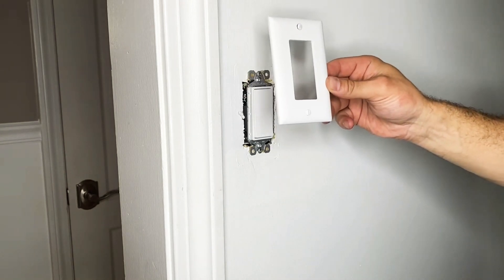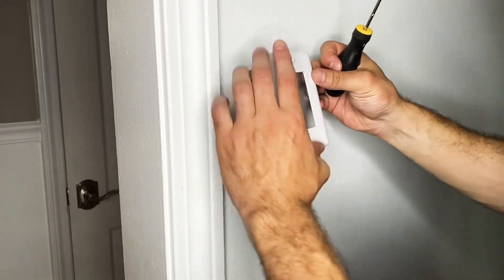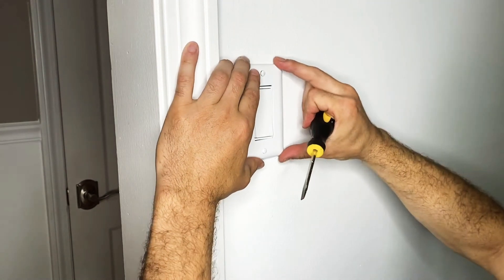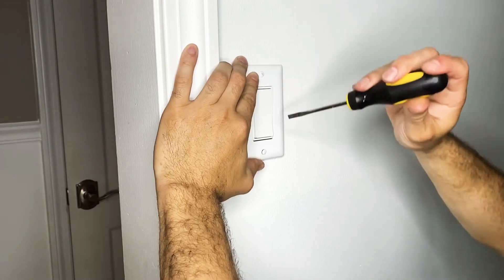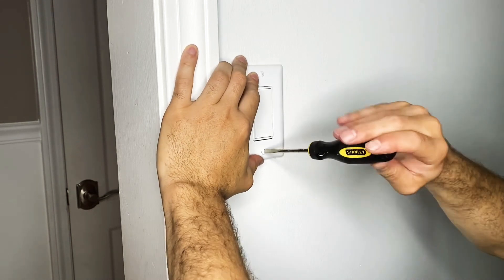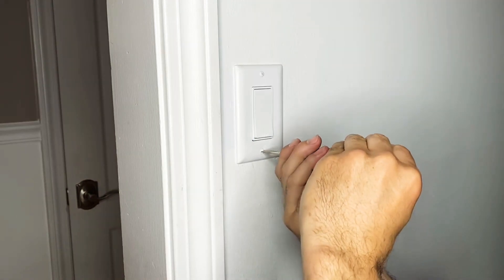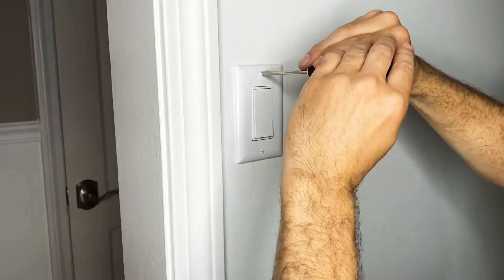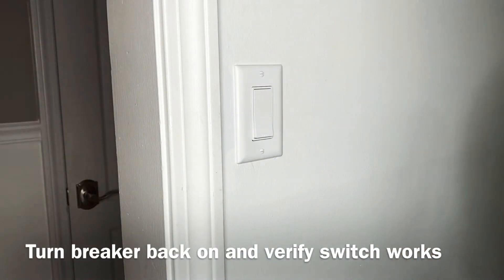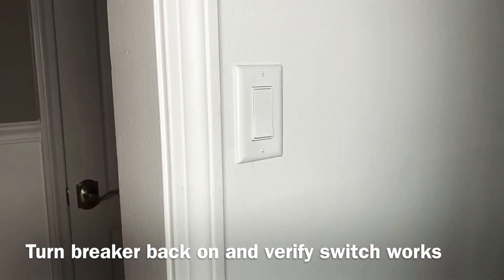Now you have your switch plate — it's going to fit right over that switch. You'll need your flat head screwdriver to tighten it up. Very simple, and now you're done. Go back downstairs to your basement, switch the breaker back on, and make sure that your switch turns on the light.